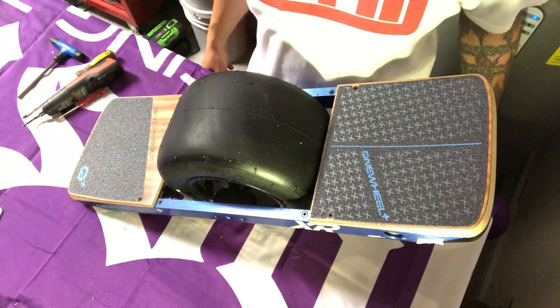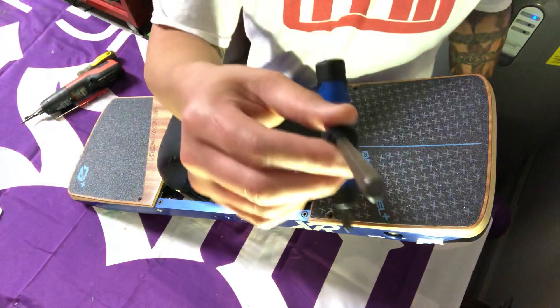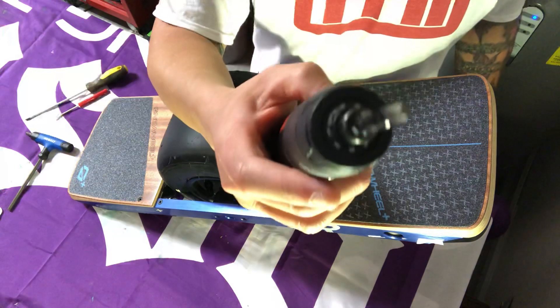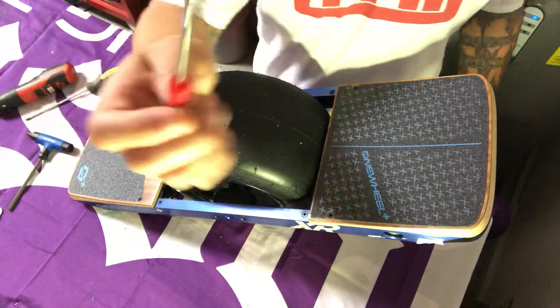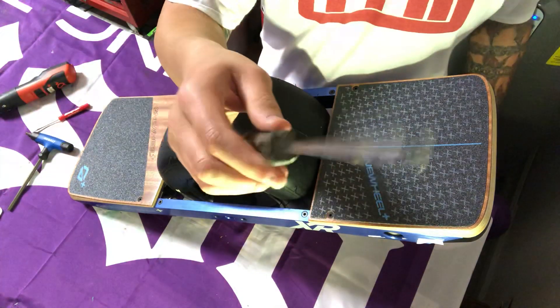We are going to remove a battery from a new OneWheel XR. Some tools you're going to need: a quarter-inch Allen, a 1/8-inch Allen, a small flathead of some sort, and a Phillips screwdriver.